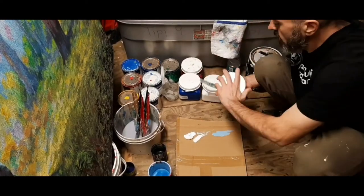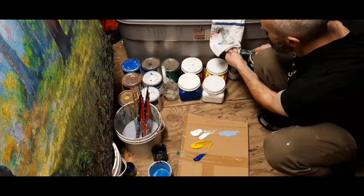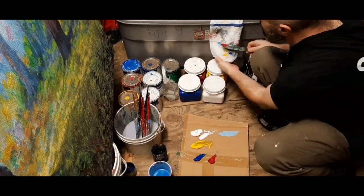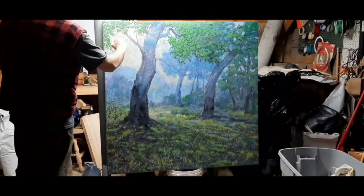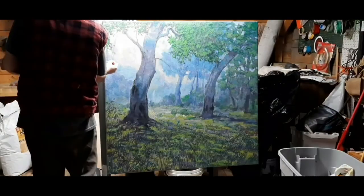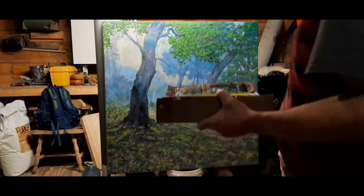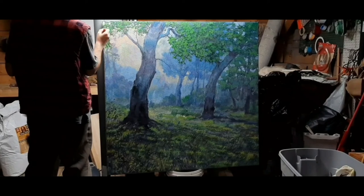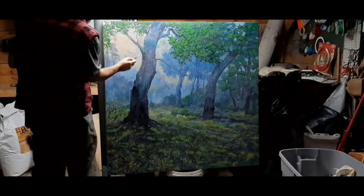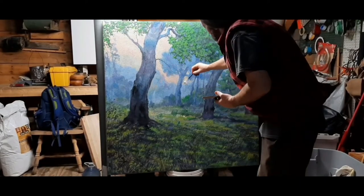Landscape painting part 2. Maxim Grunin at Maxim Grunin Art. I am demonstrating my latest landscape painting project and this is the second half of it. I already got a bunch of good stuff in.